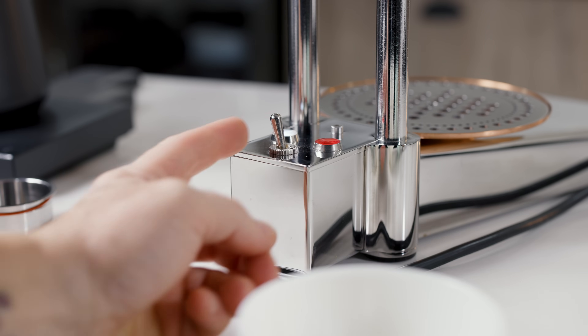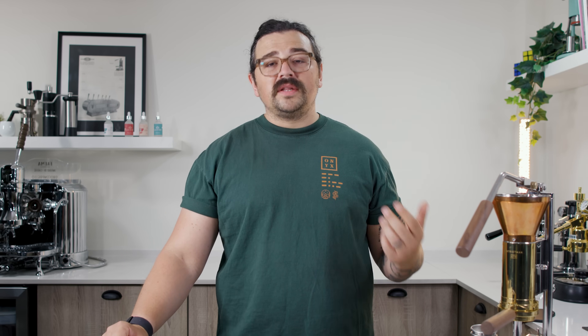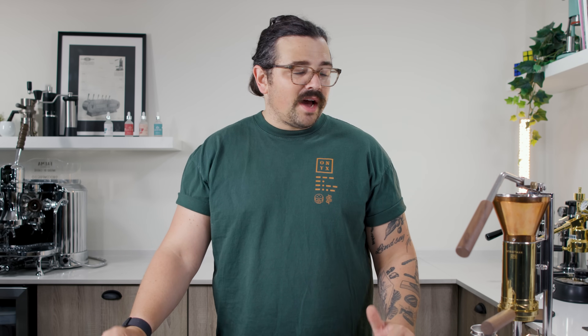This machine is built to the highest quality possible and you have to order in advance so they can get it made and shipped out. I ordered mine in October or November and got it delivered in January, so I've had it now for about seven months and have been pulling some absolutely incredible espresso with it.